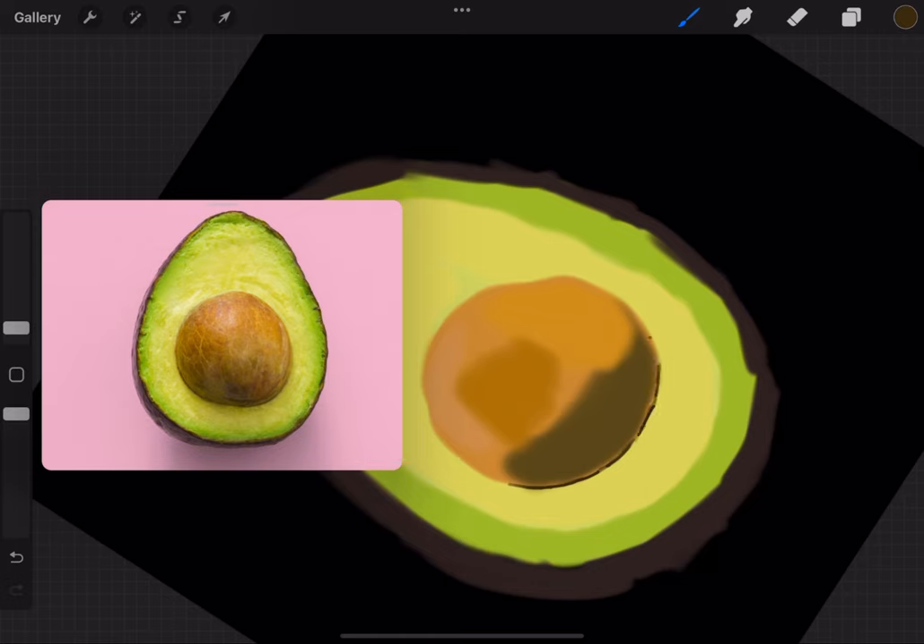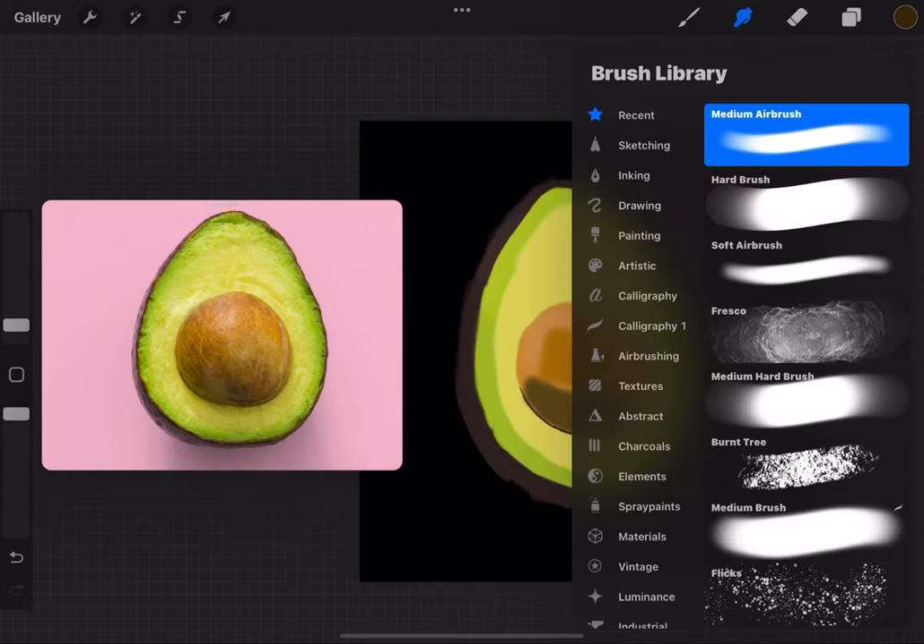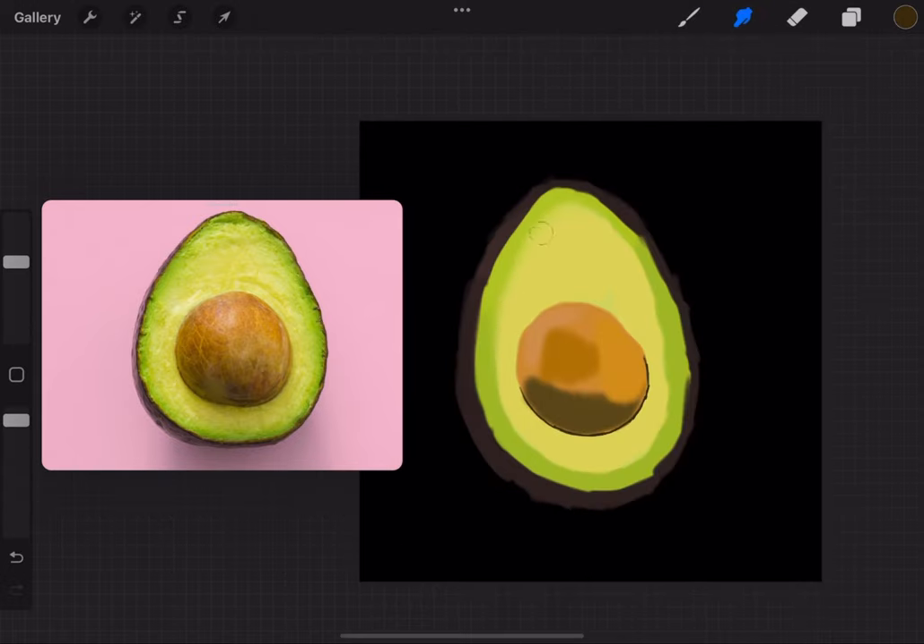I have a soft airbrush to blend — this is important. For some odd reason the other brushes labeled 'blend' don't actually blend right, so I use a soft airbrush to blend. It's smooth.